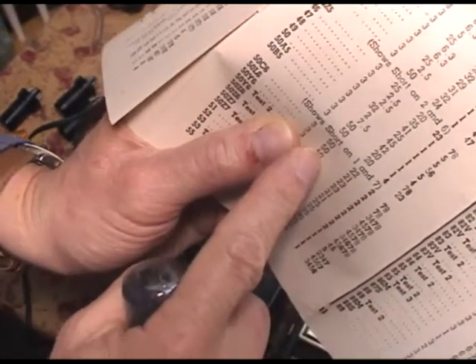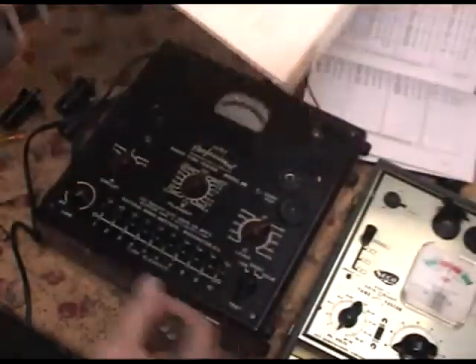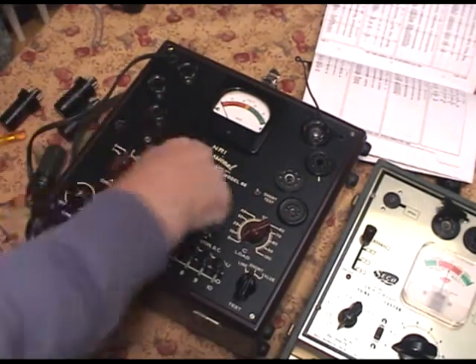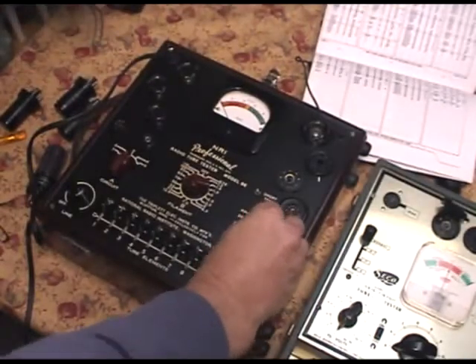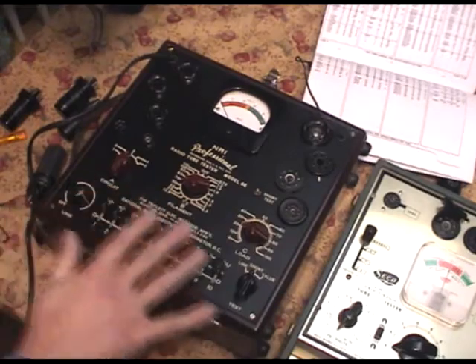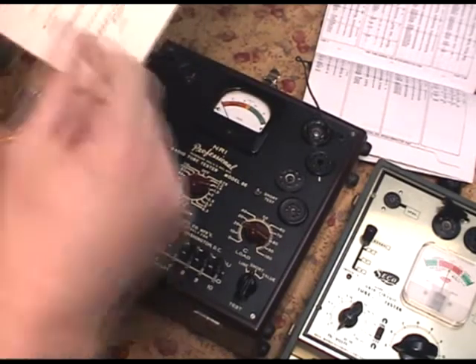We have A circuit set for 3. We have the B filament at 150, obviously. We have the C load set for 21. Right now all the switches are set for the middle, so we go look at the switch settings. For 50L6, it's 2 up.